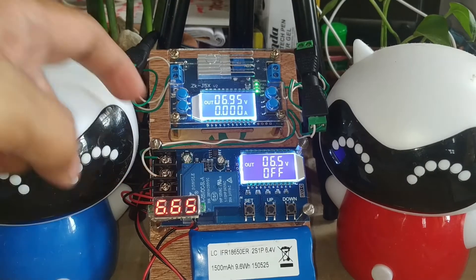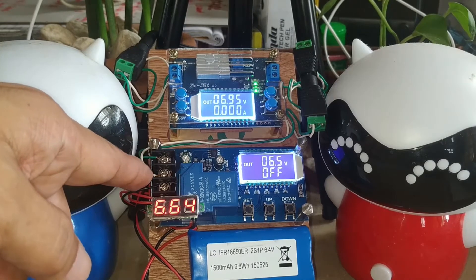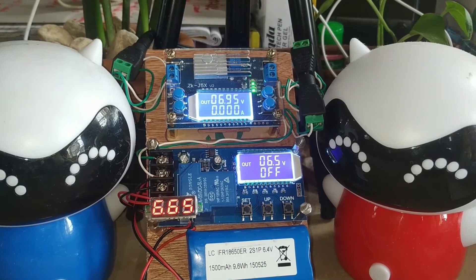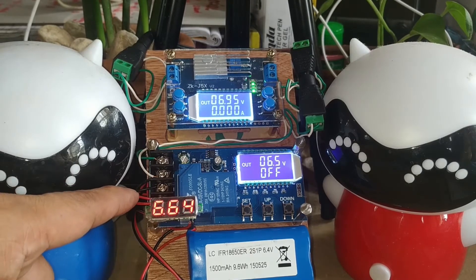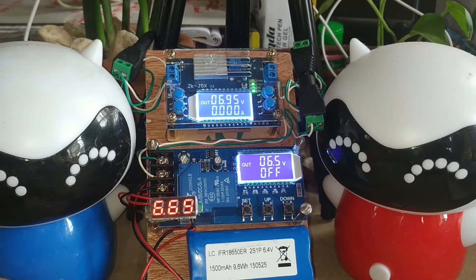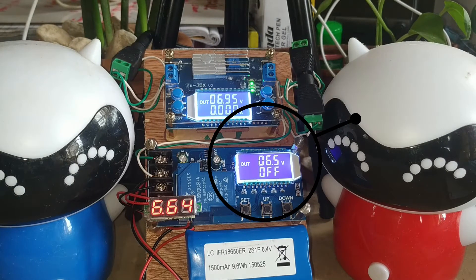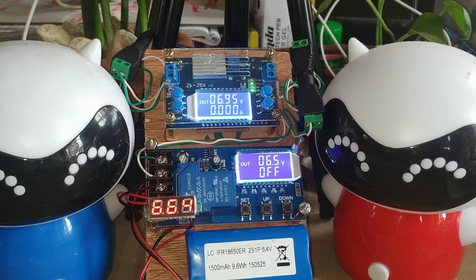The output of the buck converter goes through a terminal connector to the charge controller. The green wire is terminated at CH plus and the white wire at CH minus. The black terminal of the battery is connected at battery minus, and the red terminal at battery plus.